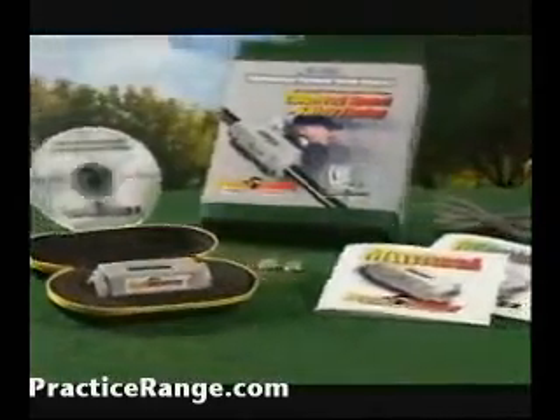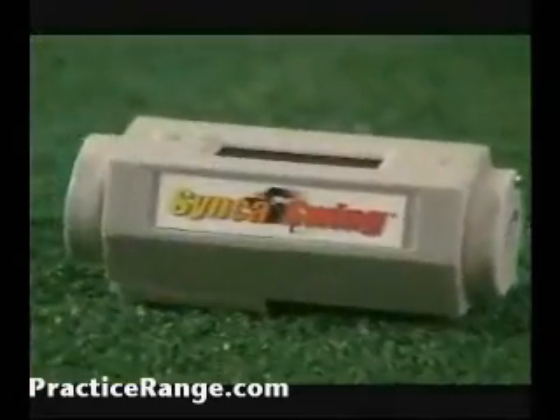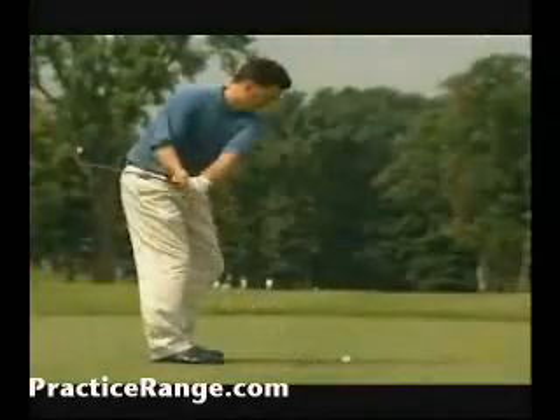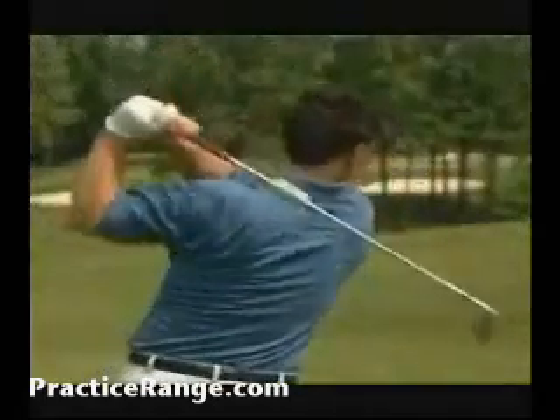It's a revolutionary new golf swing training product with a patented process that we guarantee will help you groove your swing and lower your score. Sync-A-Swing is a sophisticated electronic microcomputer that clamps directly to your club shaft.